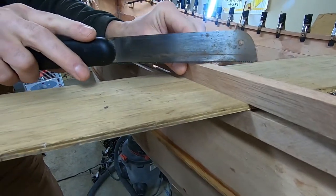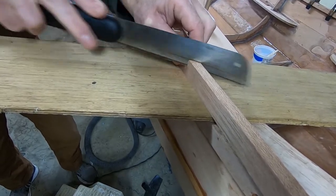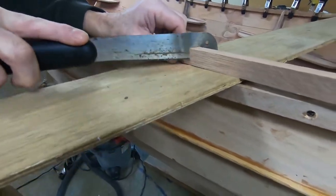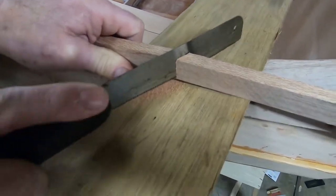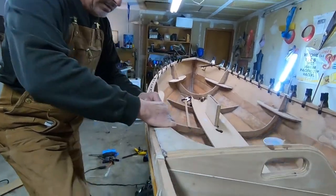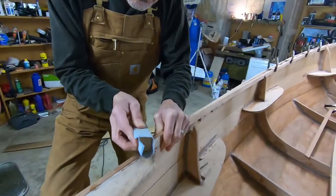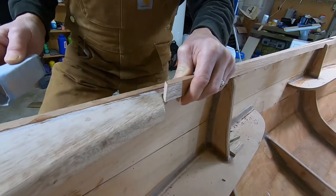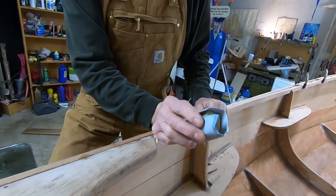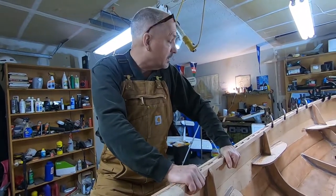I've got a little Japanese pull saw. Checking it — yeah, it is a little on the long side, which is kind of what I was looking for. So now I'm going to sand it until I get the perfect fit. We're getting close. I'll just keep at this until I get the perfect fit. Got it in there — it looks pretty good.